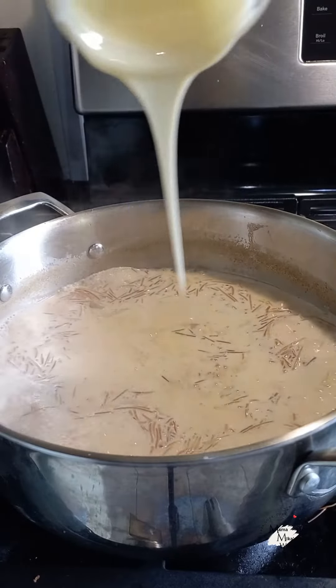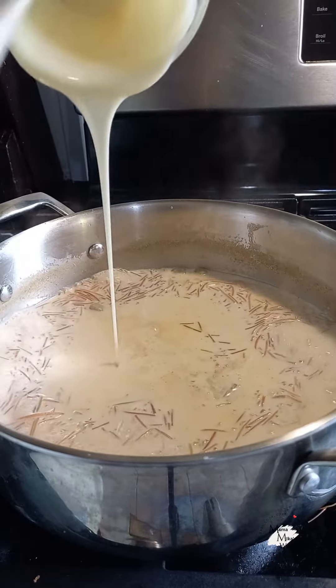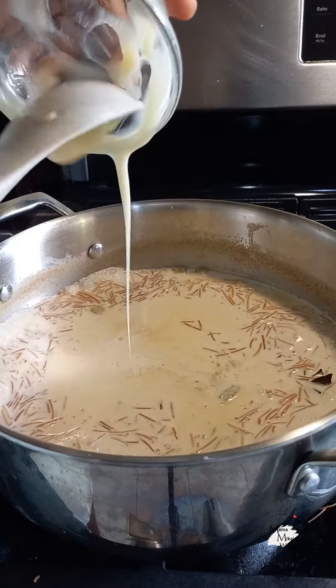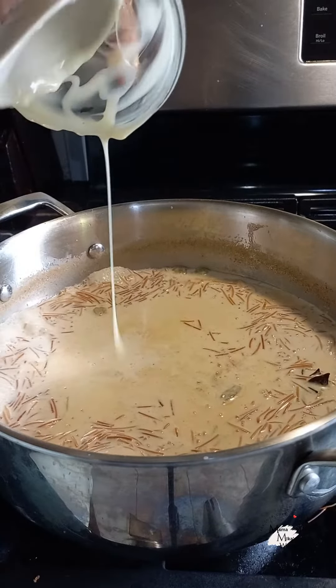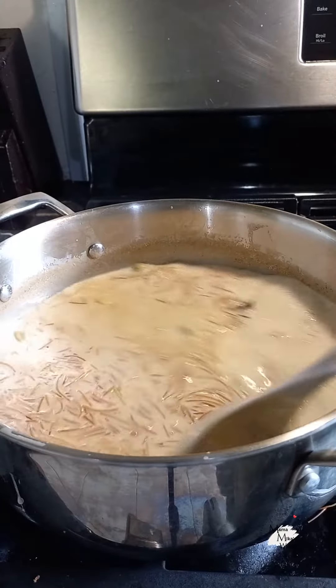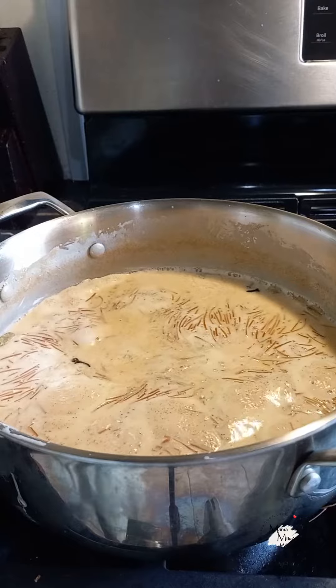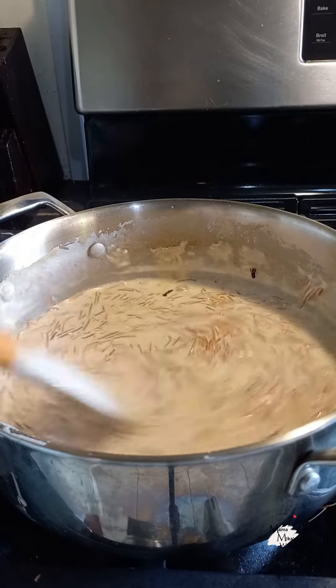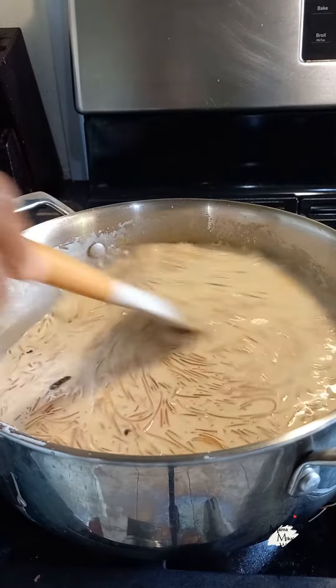We're going to give that a mix to incorporate everything. By this time your house should be smelling heavenly — all the spices have been infused and it smells awesome. Now we're going to go in with a little bit of peanut butter, which is again my twist, and allow it to dissolve in there.